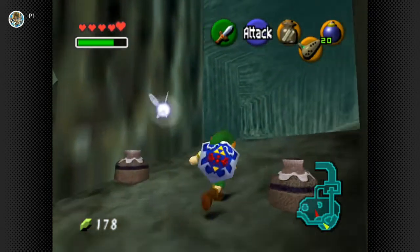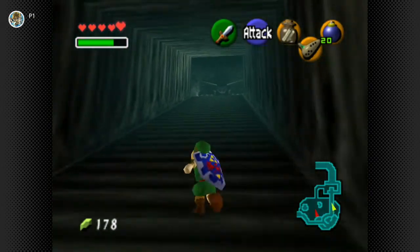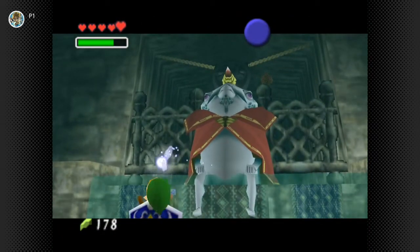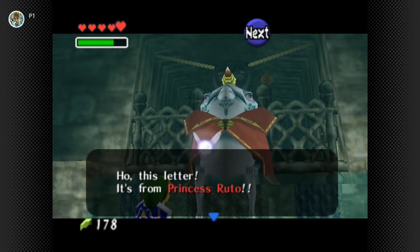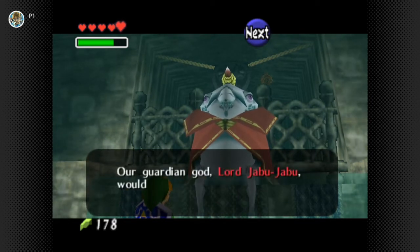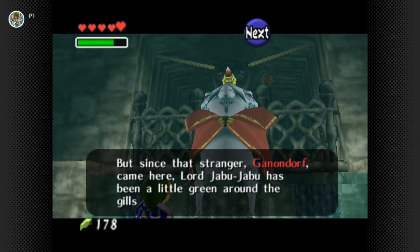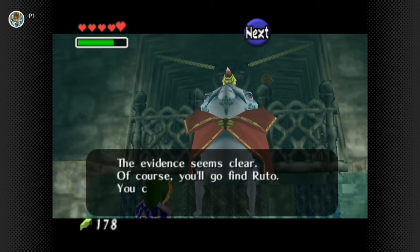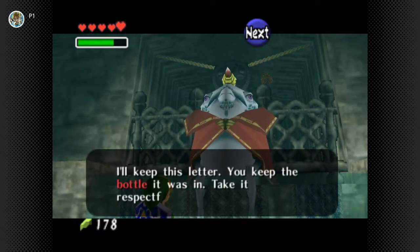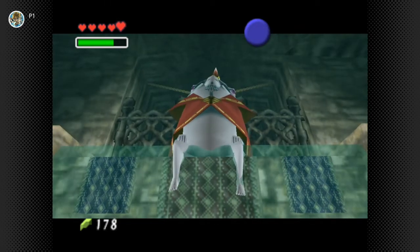Maybe we stand right next to him and try to show him the letter, because he is not responding to us. Let's try targeting him and then pulling out the letter. 'Oh, this letter - it's from Princess Ruto. She's inside Lord Jabu-Jabu. That's not possible. Lord Jabu-Jabu would never eat my dear Princess Ruto. But since that stranger Ganondorf came here, Lord Jabu-Jabu has been a little green around the gills. Of course you'll go find Ruto - you can pass through here to the altar of Lord Jabu-Jabu. I'll keep this letter, you keep the bottle.' We definitely wasted that fairy.